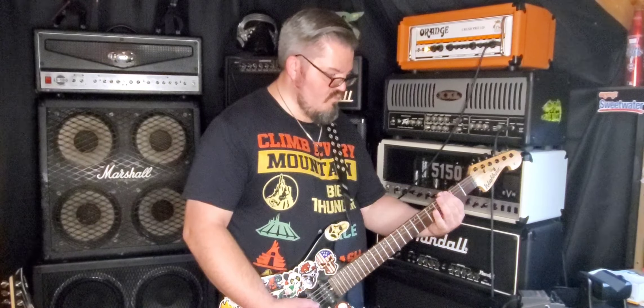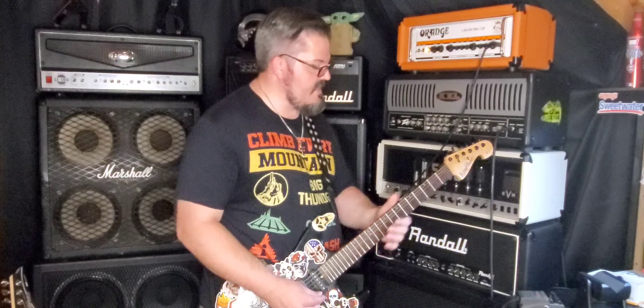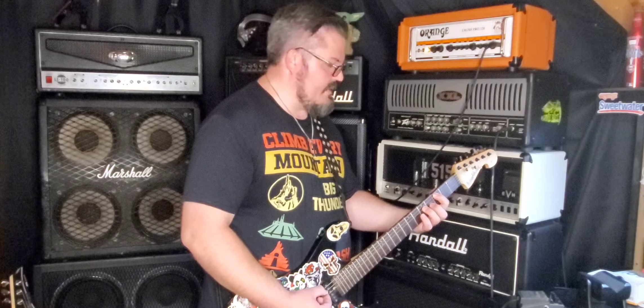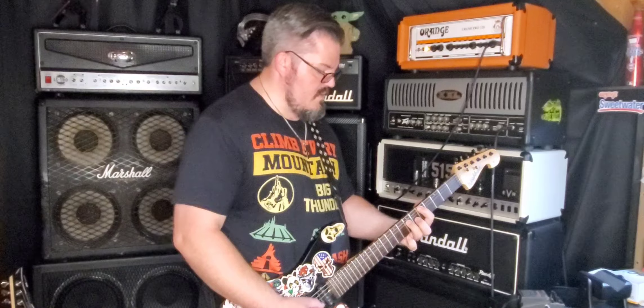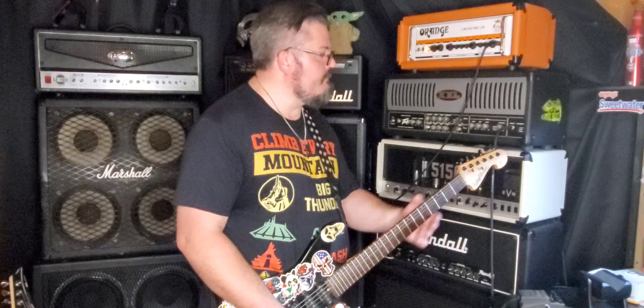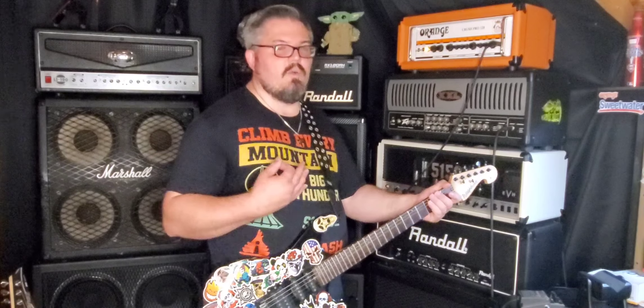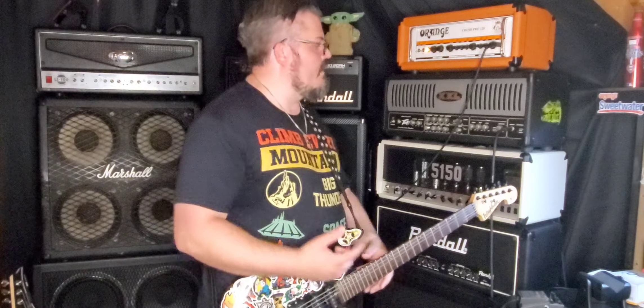Clean channel — simple and easy. You get a volume with a treble and a bass. I have my treble at 5, my bass at 6 or 7. It's set up a little warmer, not as crisp, a little loose — compared to all the other amps I have behind me which have very tight clean channels. Just looking for something different, and the Orange delivers.